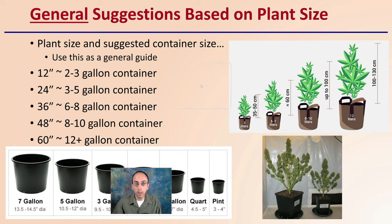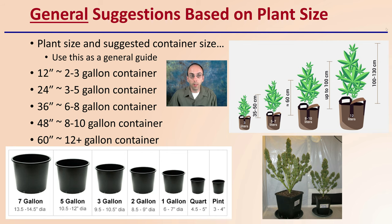Providing some general suggestions — and underline the word general, because it is just that. For plant size and suggested container size, use this as a general guide or starting point. For 12 inches, you're looking at about a two to three gallon container. For 24 inches, up to a three to five gallon container. For 36 inches or three feet tall, six to eight gallons. Four feet tall, eight to ten gallons. And 60 inches or above, a 12 gallon container is recommended. I also have this provided in the metric system, so you can get an idea of height in centimeters compared to container size expressed in liters.